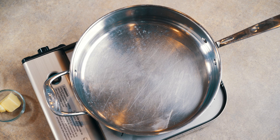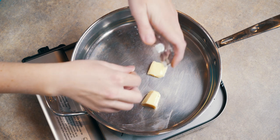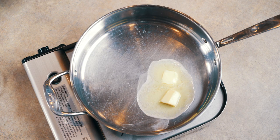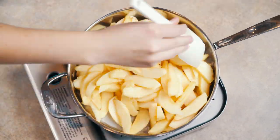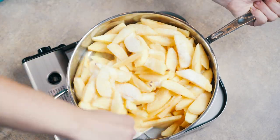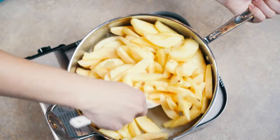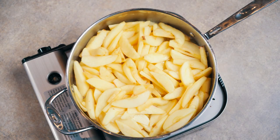We are going to add one ounce of butter to our pan and let that melt. Then we're going to take our apples that have been soaking and drained — I peeled about three pounds of apples — and once the butter is melted, we'll toss in our apples. We're just going to let our apples cook in the butter until slightly softened. Then we're going to take about three ounces of sugar and pour that over the apples, which will help draw the juice out.